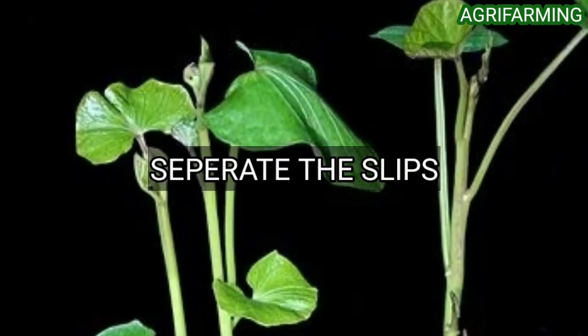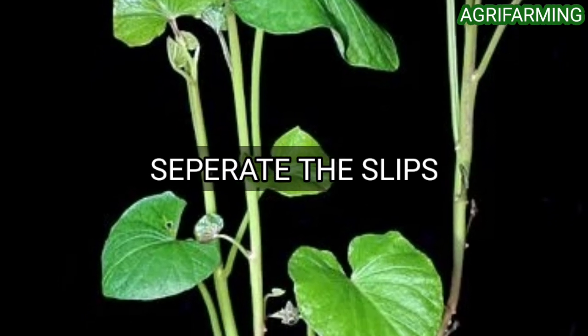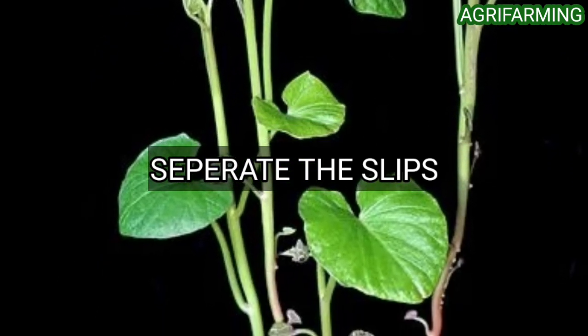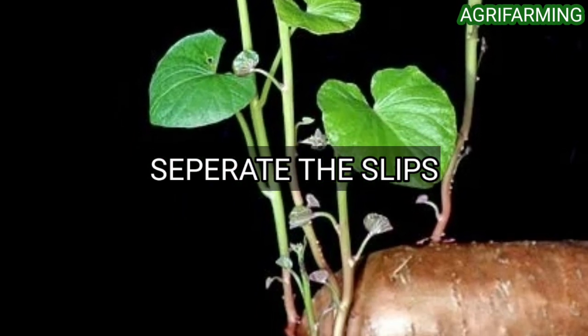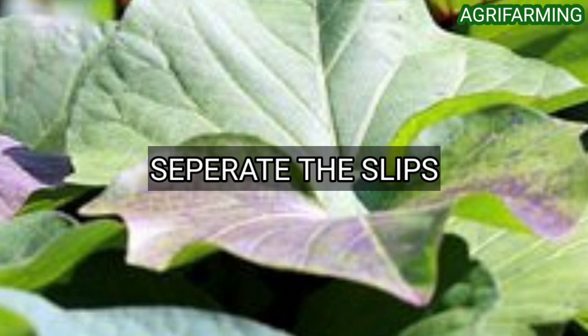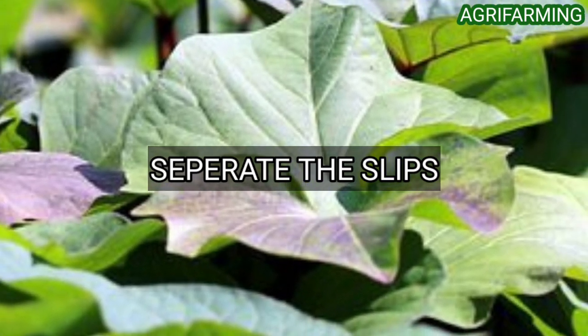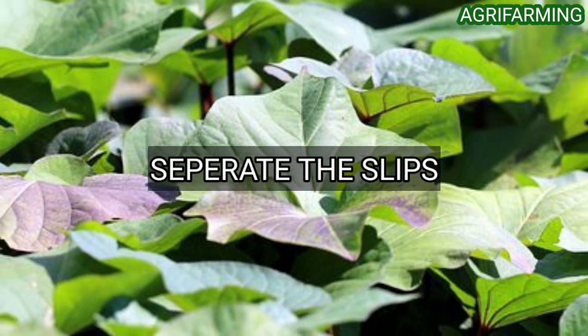The second step is to separate the slips. Once the sweet potato tuber has sprouted, your next step is to separate the sprouts into individual slips that can be planted. Take each sprout and very carefully separate it from the tuber by gently twisting it. There may already be a rudimentary root structure attached to the slip.